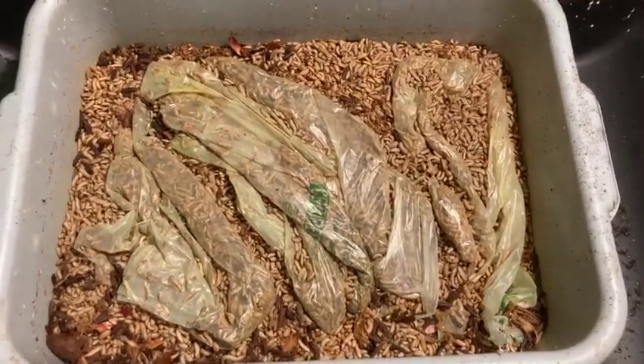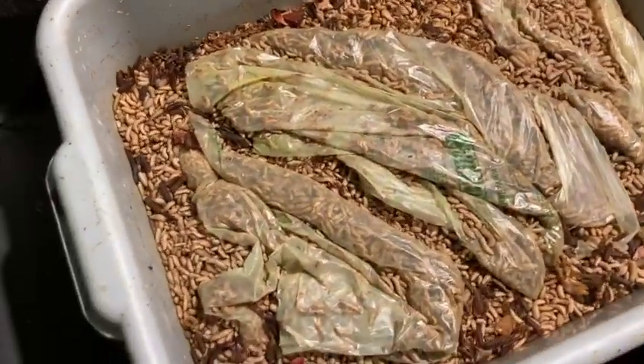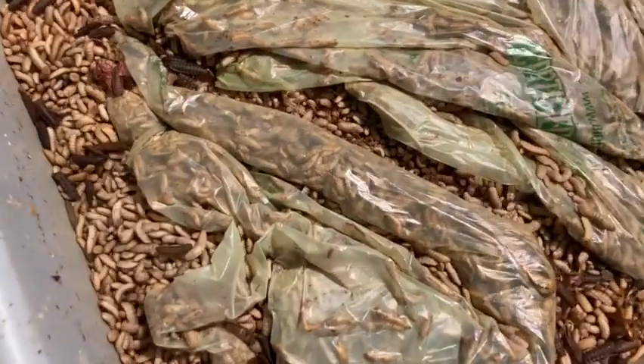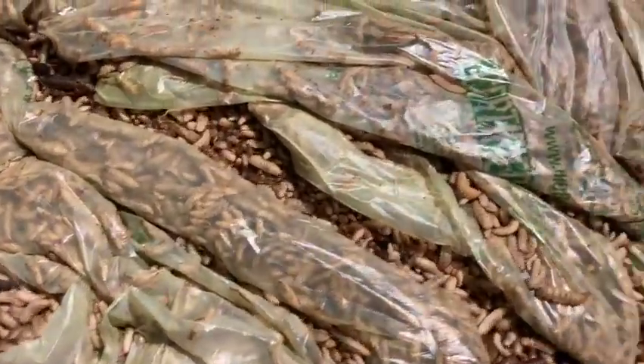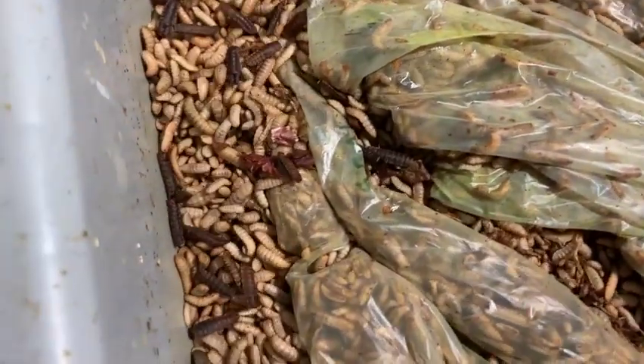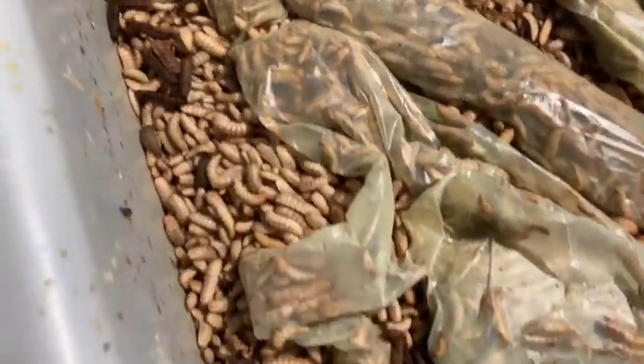This is a couple hours after the bags went into the bin, and you can see they're just everywhere, cleaning it out good.